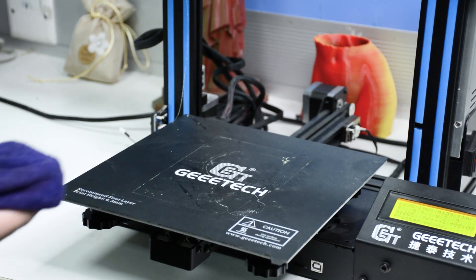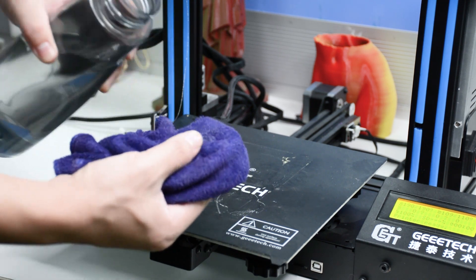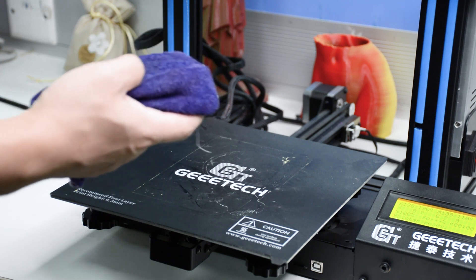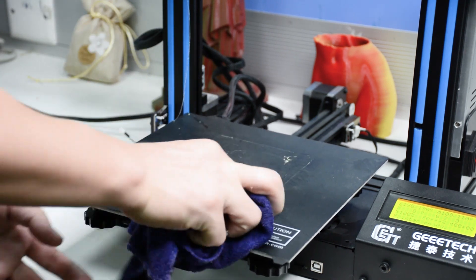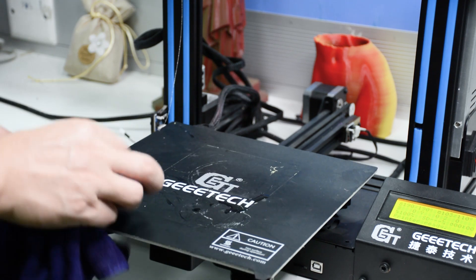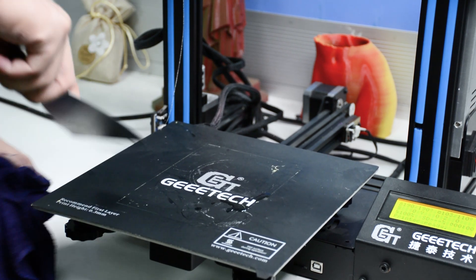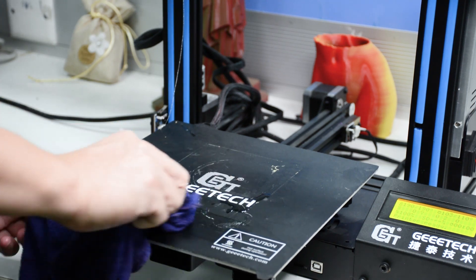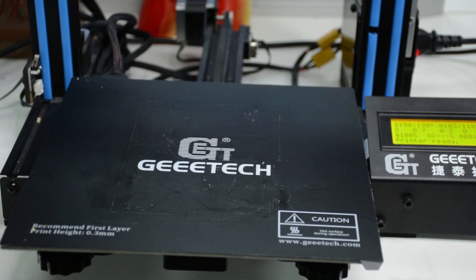Next, we will wipe the hotbed with a cleaning cloth. Pay attention that the cleaning cloth must be white, and do not touch the hotbed with your hand. During cleaning, we can also use a shower to help clean the stubborn residue. Since it was heated already, the residue is easier to clean now.